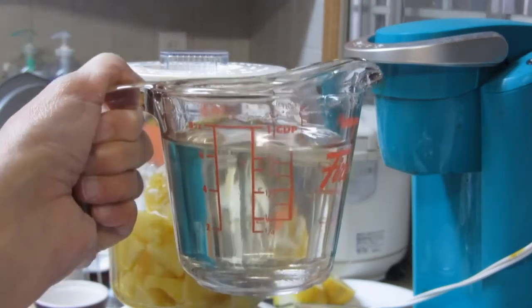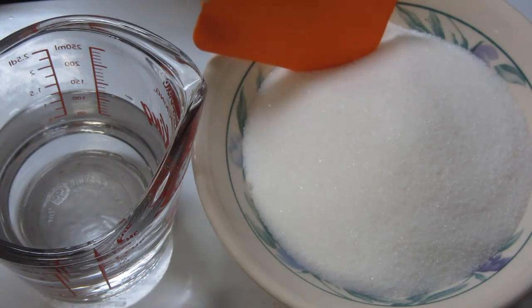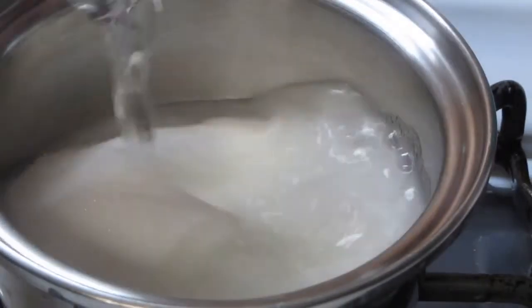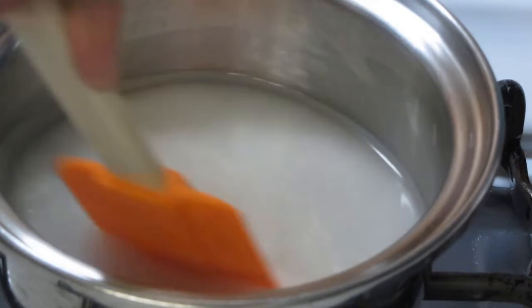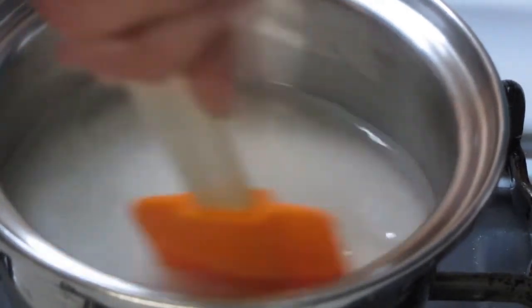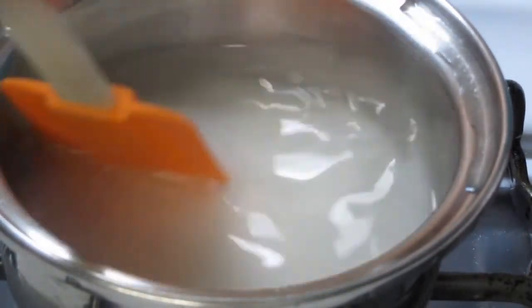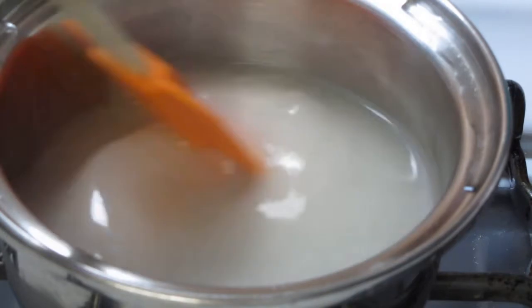Ituturo ko po sa inyo kung paano gumawa ng simple syrup. Sa paggawa ng simple syrup, dalawang ingredients lang kailangan natin: one cup of white sugar and half a cup of water. So ngayon gagamit tayo ng little saucepan. Lagay na natin kaagad ang sugar at yung water. Ihalo lang itong mabuti habang iniluluto. We just continuously stir it hanggang sa matunaw na yung asukal at tuluyan na itong maging syrup.